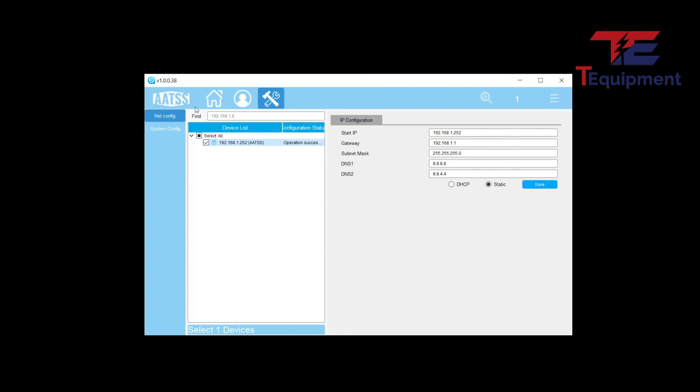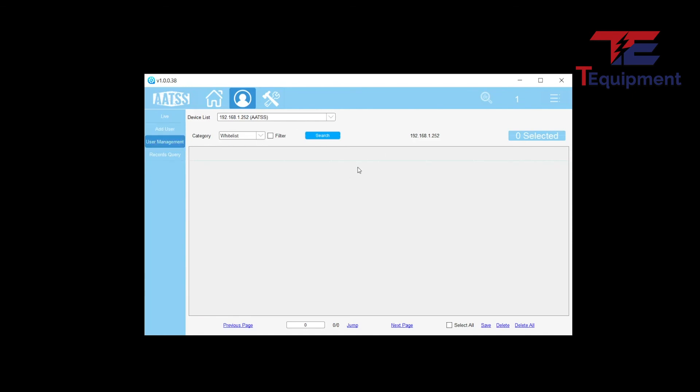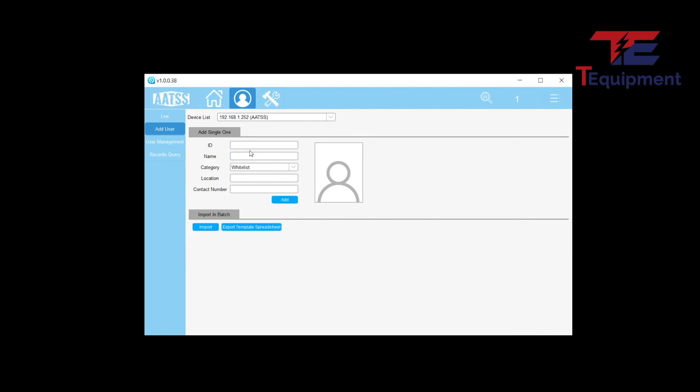There are a couple more features available, including querying and the export function. Under user management you can see existing users and add new ones, including bulk import. Next, let's move on to the web interface, where you'll do the majority of the controls.